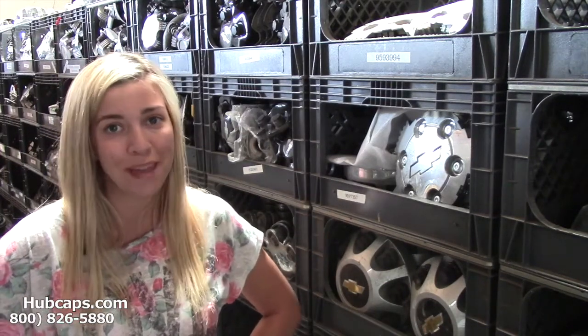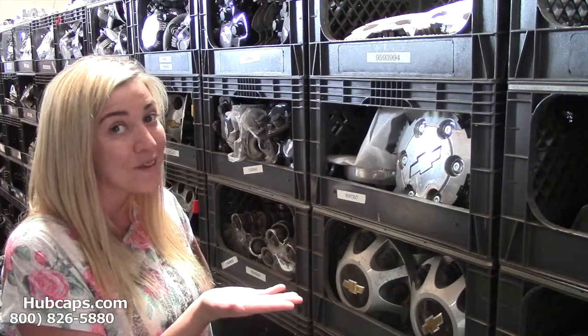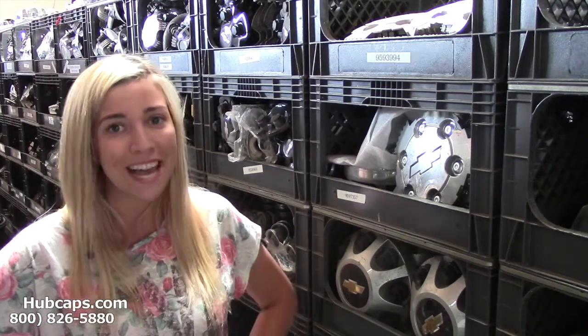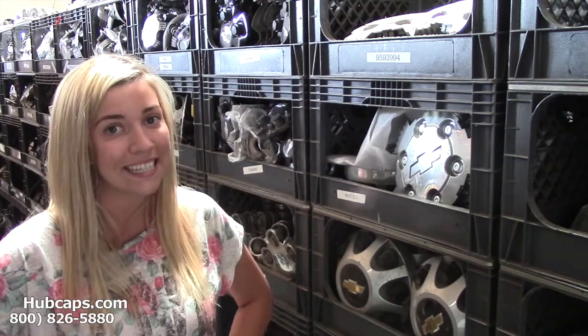Look no further because Hubcaps.com has what you need. Click on the link provided at the bottom of this screen and it will take you directly to our website. All you have to do is locate which SSR cap you need. Please have your part number ready and available.